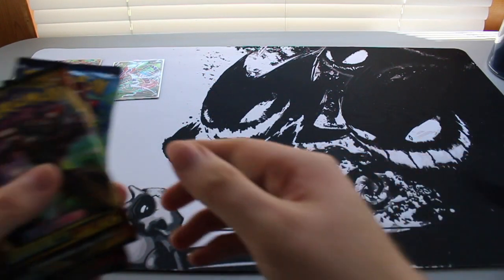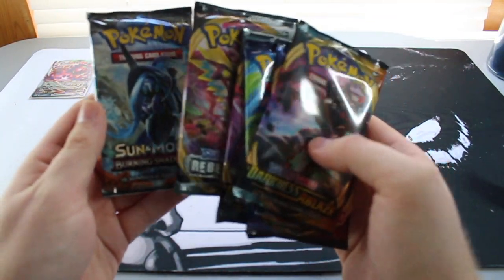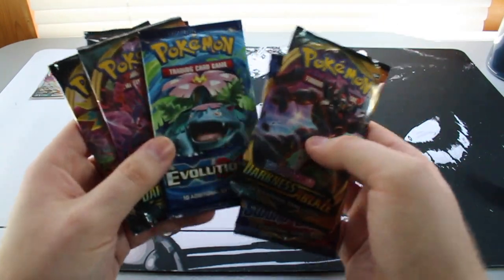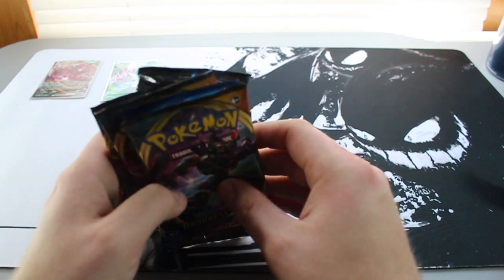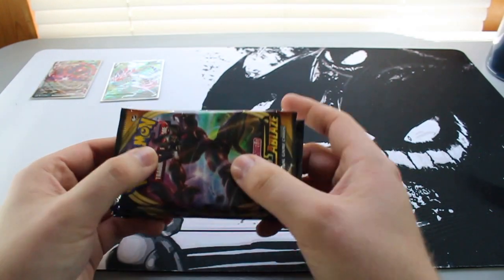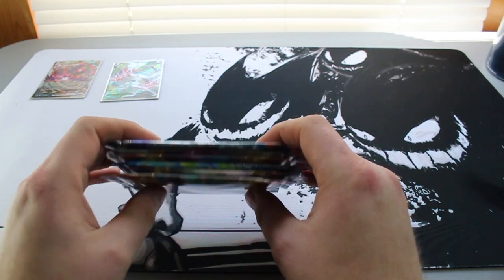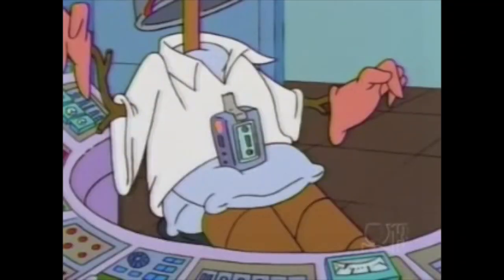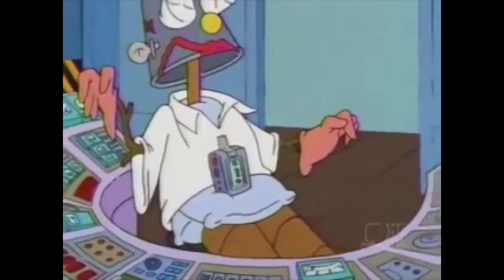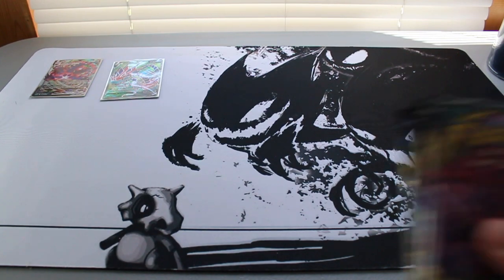Here are the packs that come in the box: Sun and Moon Burning Shadows, Rebel Clash, Darkness Ablaze, Evolutions, Sword and Shield regular base, and Darkness Ablaze. I need to switch my battery because apparently the person that wants to do YouTube does not know how to charge a battery — give me one moment.